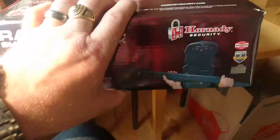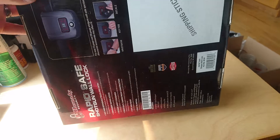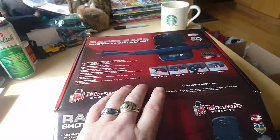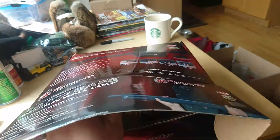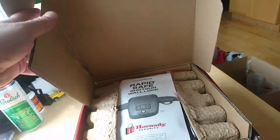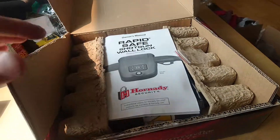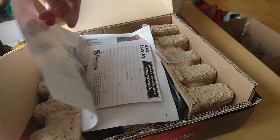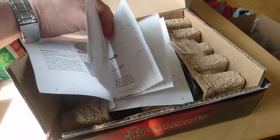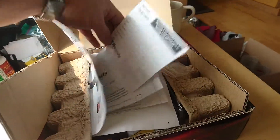Anyways, here's the unboxing. This is the box here. I've already cut it open. I don't have a GoPro so I'm doing this with my cell phone. So what we have here is instructions, warranty registration, and a template for mounting on the wall.